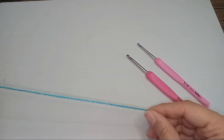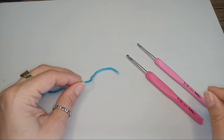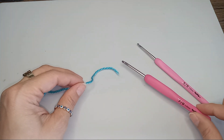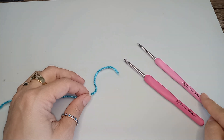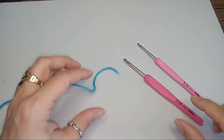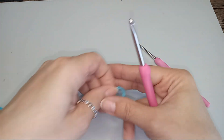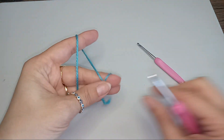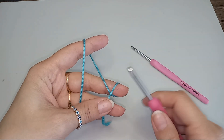Hi there! Tenzi here. Today we'll make the matching bottom for our top. I will start chaining with my 4mm hook and then I will switch to a 3mm, since I want the beginning chain not to be bunching up and then I want a tighter gauge with my 3mm.